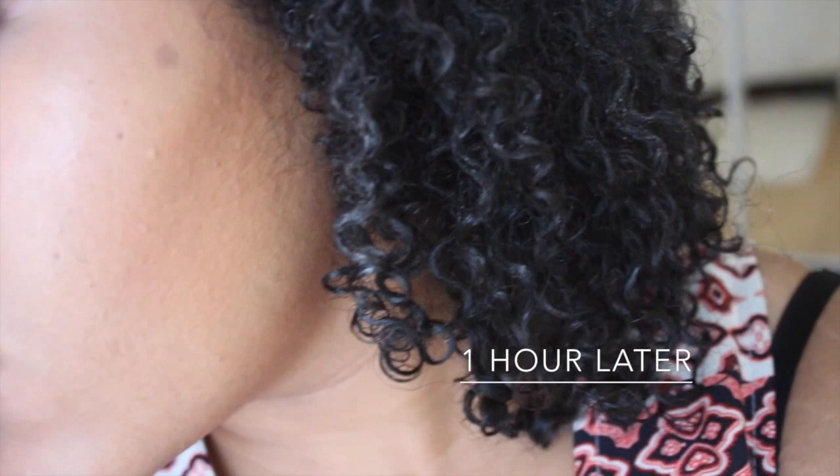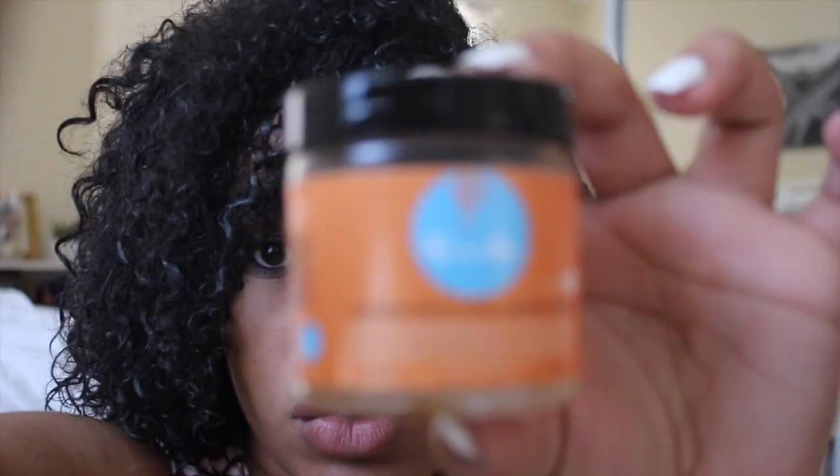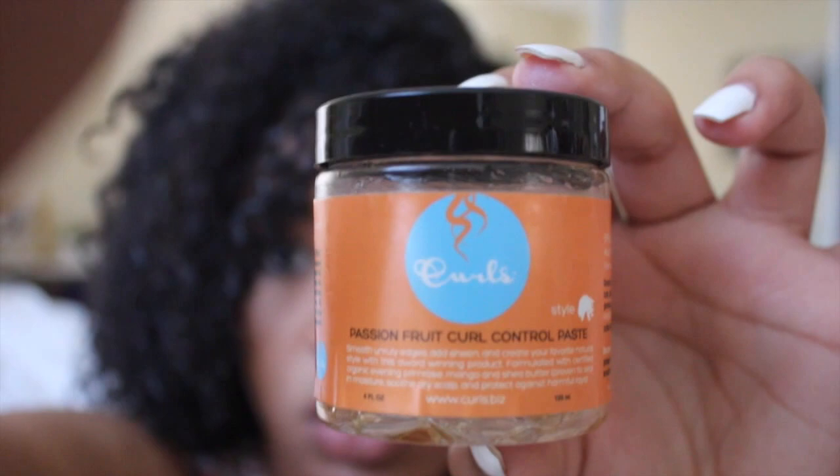About an hour later, my hair is maybe 75% dry and this is what it looks like. With all the product it's kind of molding together and the curls are coming out. On my edges I used this product — my favorite control piece for edges.